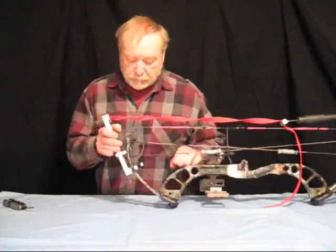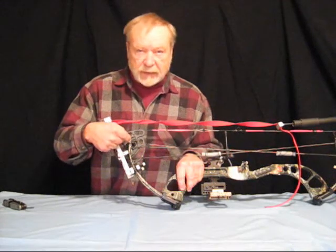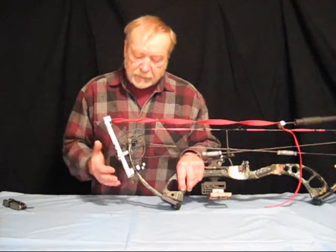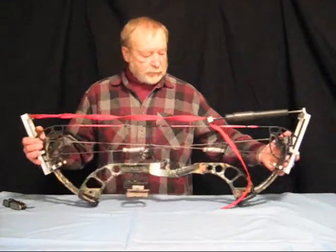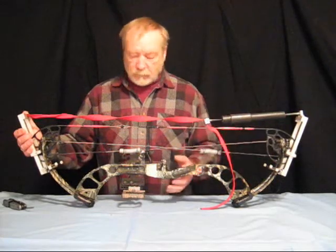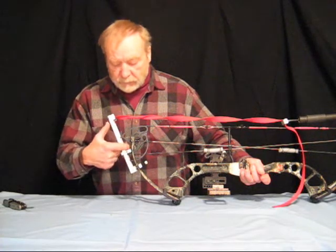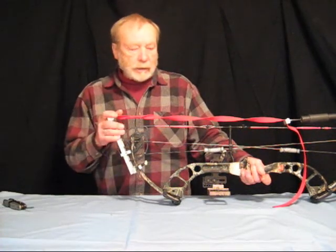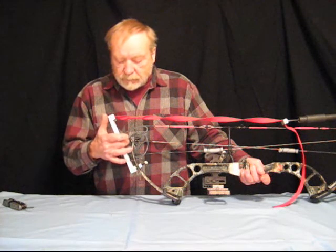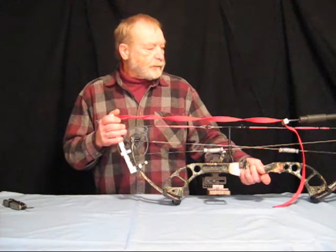Now I want you to notice where we're pressing. We're not pressing at the tip of the limb — we're pressing at the base of this wide part of the limb where the axle hole is. The reason we're doing that is because this part of the limb doesn't flex, and we want these frames to form a V going outward. You'll also notice the amount of clearance we have between the frame and the limb.